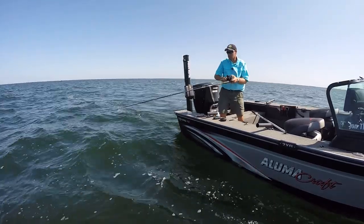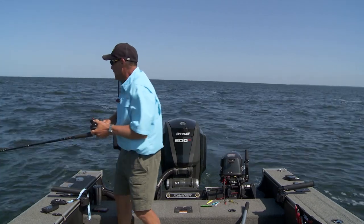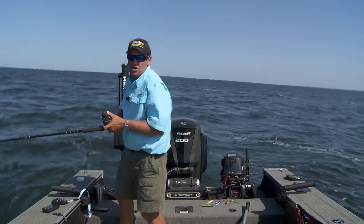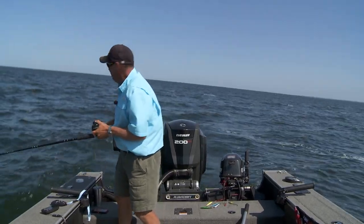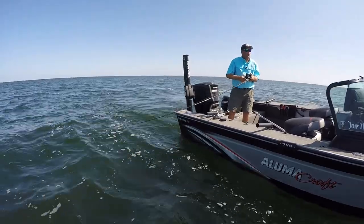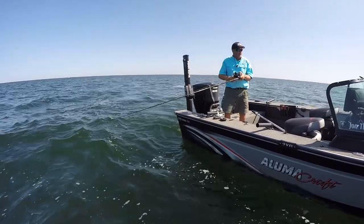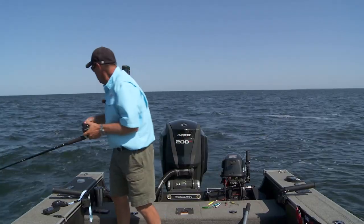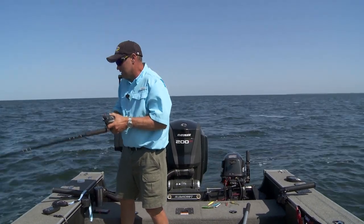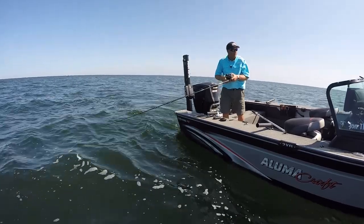We've caught just a pile of 20-inch fish today. Funny how sometimes those fish will all be together. They've been just great quality fish all day. It just goes to show you that when you get dialed in on these fish, you're going to flat out catch them. This has been a really fun day of trolling.